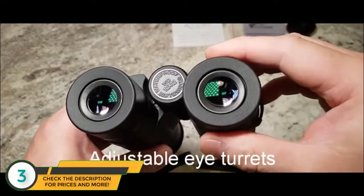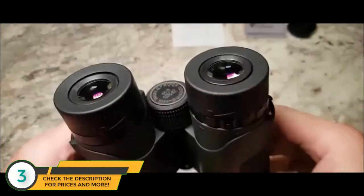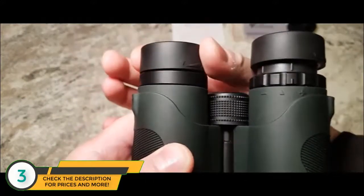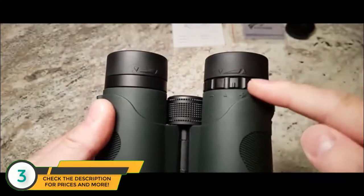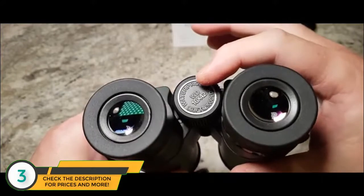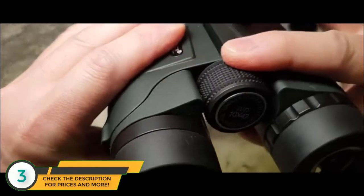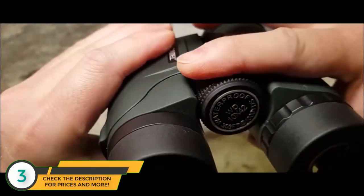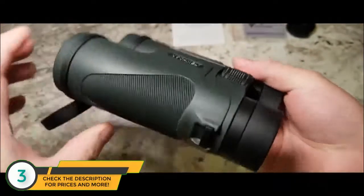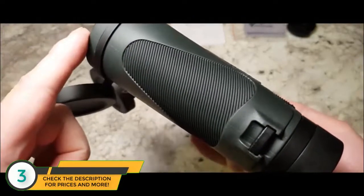You've got these eye turrets which can extend for glasses wearers and non-glasses wearers. They've got a lovely feel. And you've got the diopter for eye adjustment. Moving on, you've got this beautifully made, really smooth focusing wheel — just look how smooth it is. And moving on, you've got a beautiful contour with a nice grip on the side of the binoculars.